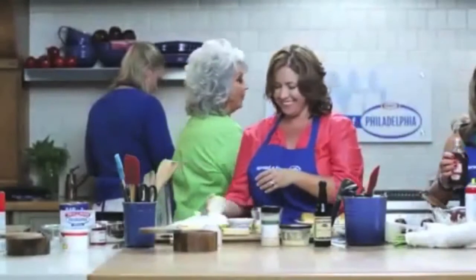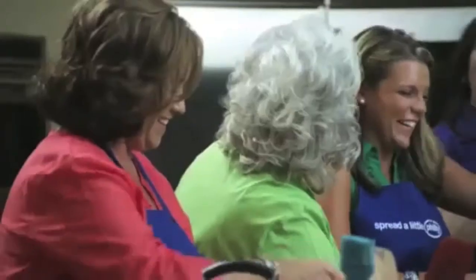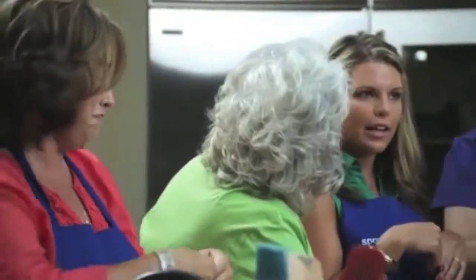April is a brand new bride — two weeks and two days married, and she's already slaving away in the kitchen.